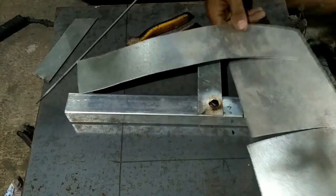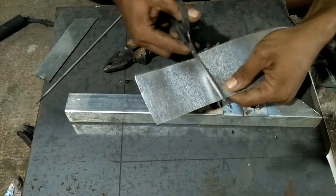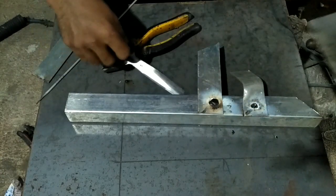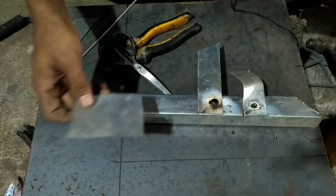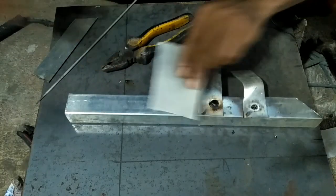Ini adalah material talang, sangat tipis sekali. Kita akan coba menggunakan teknik ini.